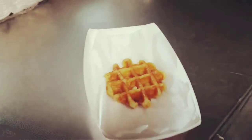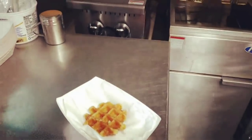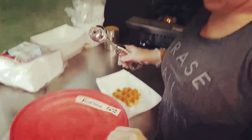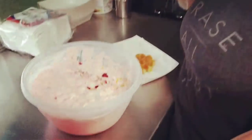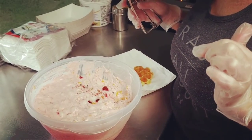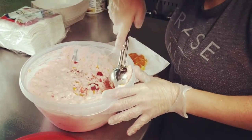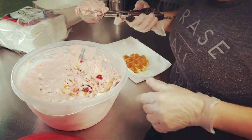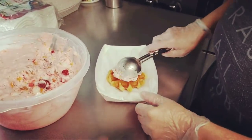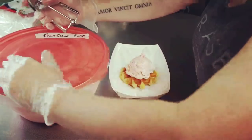Some of you may be familiar with ambrosia salad — some people call it fruit salad. It's my meemaw's recipe for fruit salad. It has marshmallows, strawberries, pineapples, pecans, and Cool Whip. I didn't put coconut in it because a lot of people don't like coconut, but other than that it's a sweet fruit salad — the strawberries are what make it pink. She'll put one scoop of that on top of the hot Belgian waffle, then show you the next step.